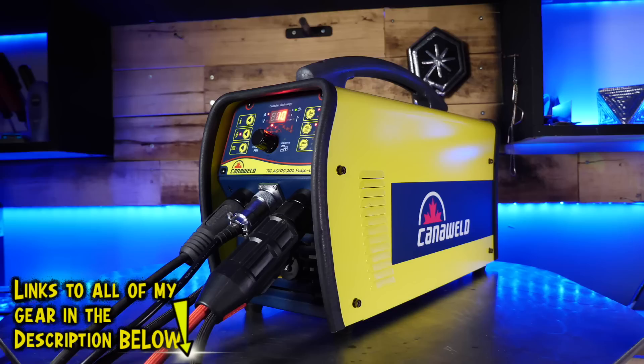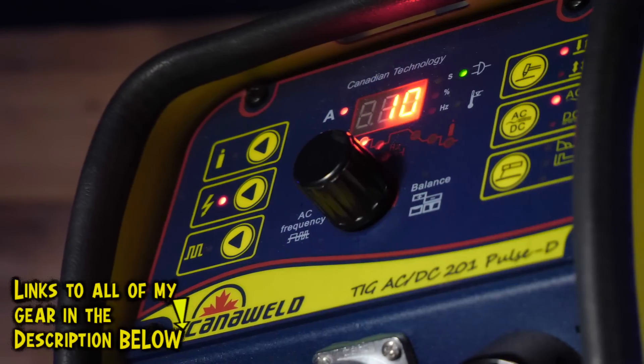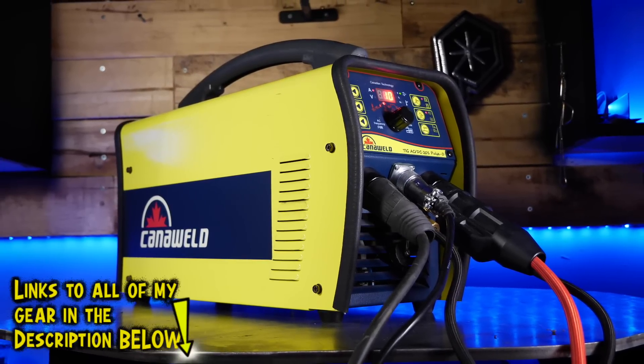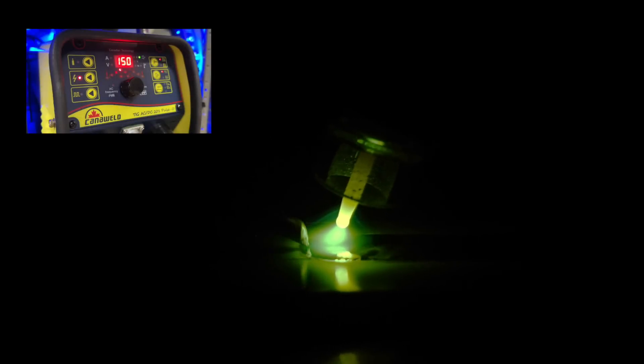I'm going to use the KanoWeld 201 Pulse D TIG machine. You see me using this thing all the time — I love it. It's dead simple and a crazy bang for the buck. As we get going, we can take a look at another technique. In this circumstance we can still cover the exact same amount of space as we would with a big weave pass.